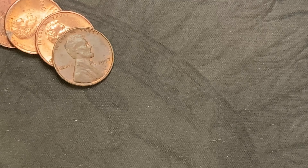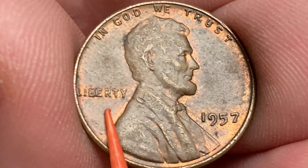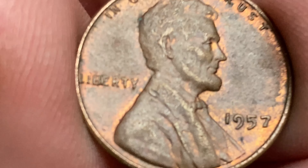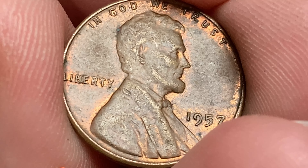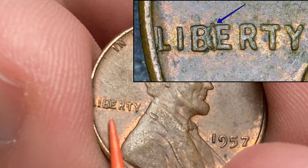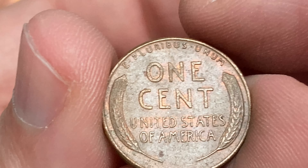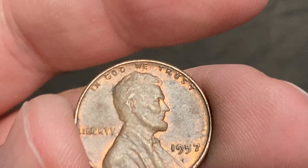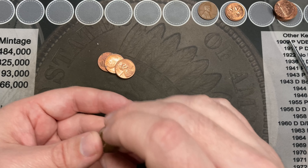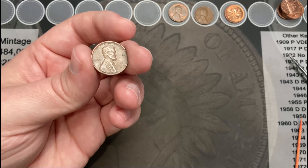Still on roll 11, toward the end it looks like I have a 1957 here. Yep, and look at this — there's a die chip in between the B and the E, called the BIE die chip, that's cool. It's a nice little bonus find here — second wheat cent, 1957 BIE wheat cent, nice!